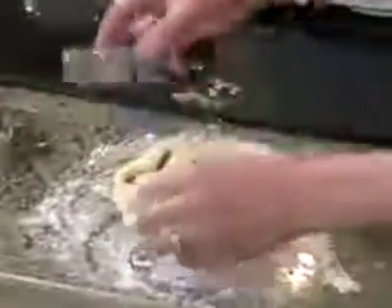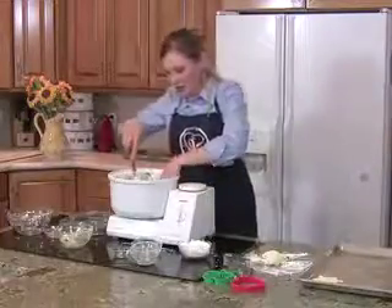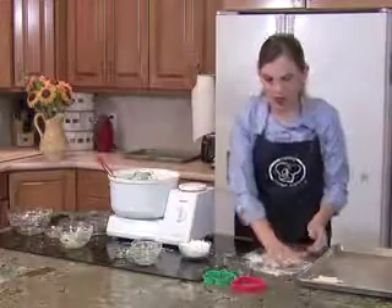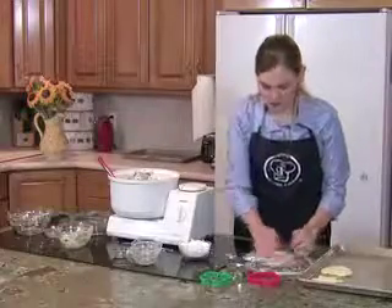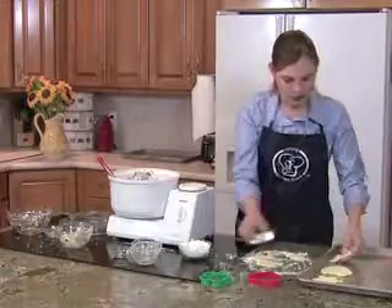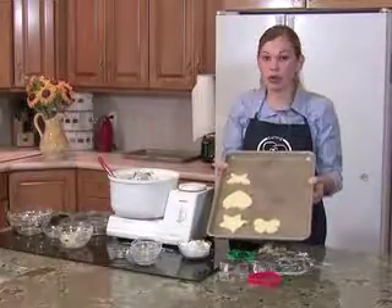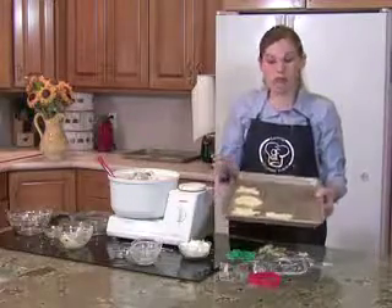Then take your cookie cutter and just cut it out, and there you go. Just put it on your pan — we're going to make a heart one. Do you see how easy the dough is to work with? You don't find that in a lot of gluten free cookie recipes. Now we're going to put these in the oven, and they bake for about 10 minutes. You don't want to overbake them or else they will be too hard. You want them soft and chewy when you pull them out.